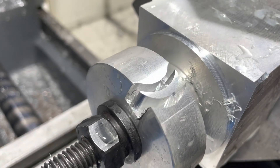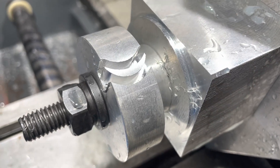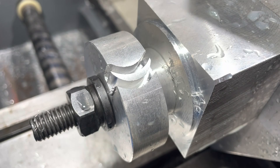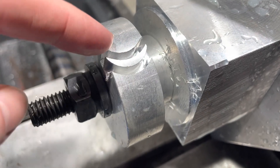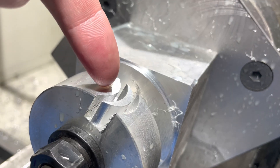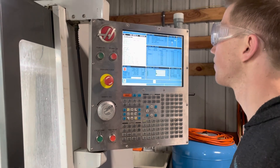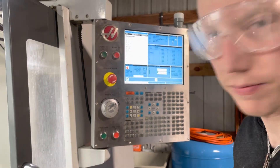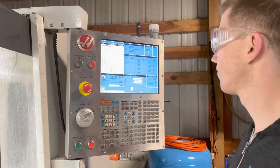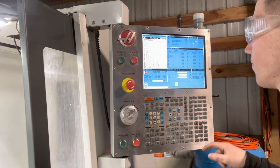We got that first one done, but what we realized is — because we were just going to index it over after cutting each one — we need to make this not just be floating in midair, which would just go flying and break the cutter. So we got Fusion to emit a different toolpath, and then we went in and hand-added a loop to do it 17 times.